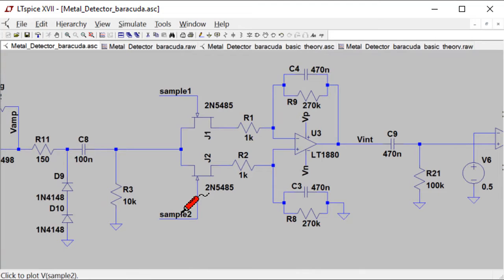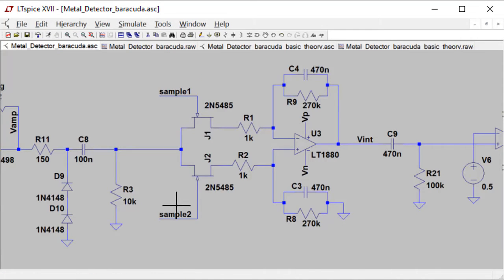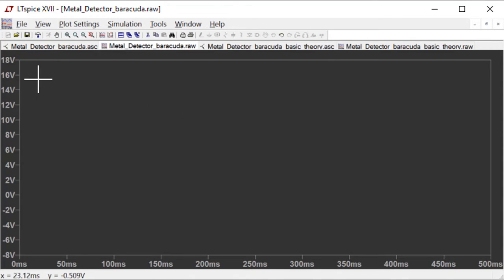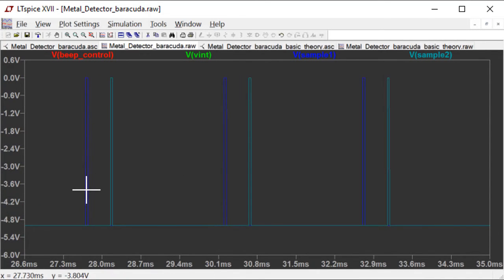Let's have a closer look at those sample signals. We're going to probe Sample 1 and Sample 2. If we zoom in on our sample signals, sure enough, we see that Sample 1 happens first and then Sample 2, and we slowly build up that integration history.